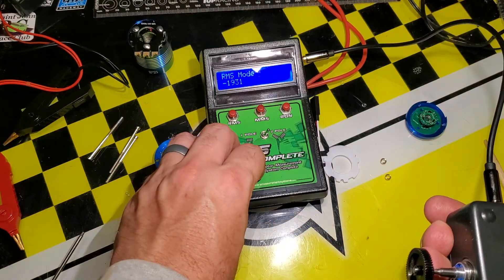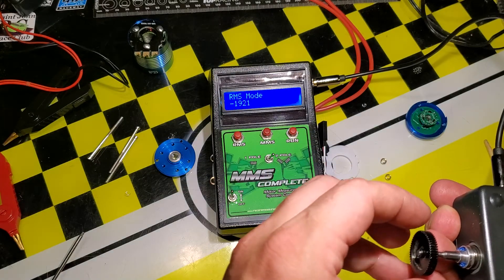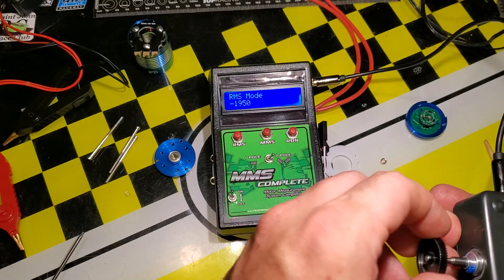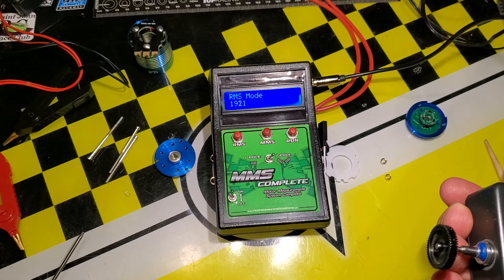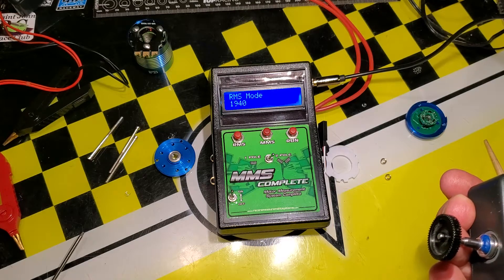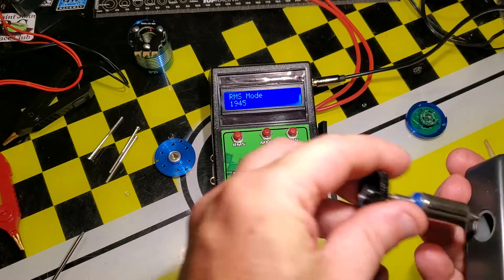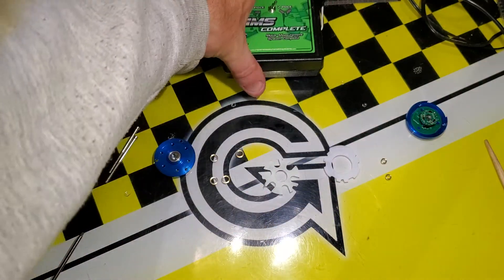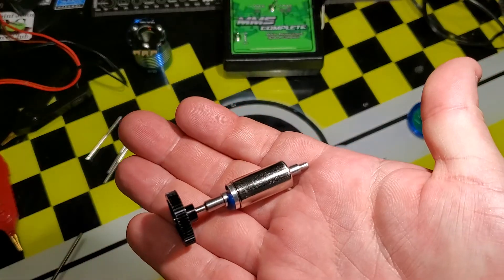With the RMS zeroed for gauss, you can see this rotor reads 1900 gauss — which is very strong, way higher than a high torque rotor you'd get in a stock motor. This would be better than the highest torque rotors available, reading right around 1940 gauss. Well above the 1500 it was before — this is a very strong rotor.